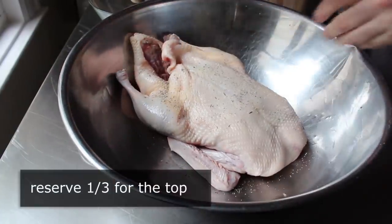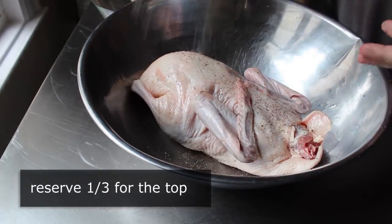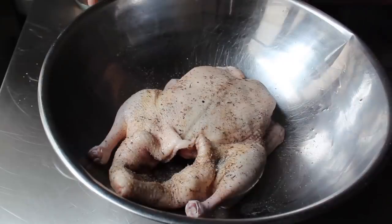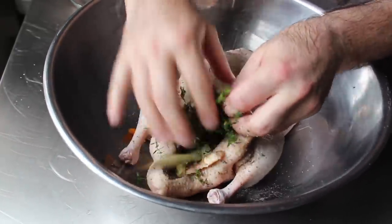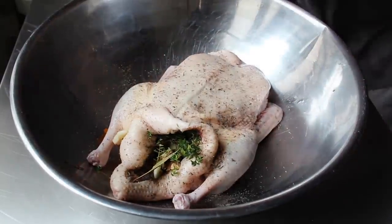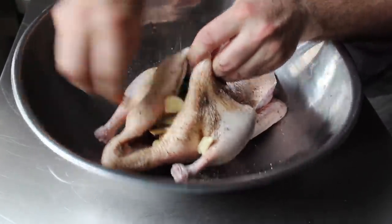For this step I want you to use about two-thirds of that salt mixture; we'll save the rest for the top. Once that duck has been seasoned thoroughly inside and out, we will take our duck cavity potpourri and shove it in. There's really no way to look cool doing this, so ideally you're not being watched. We're going to fill that cavity with our aromatic potpourri.